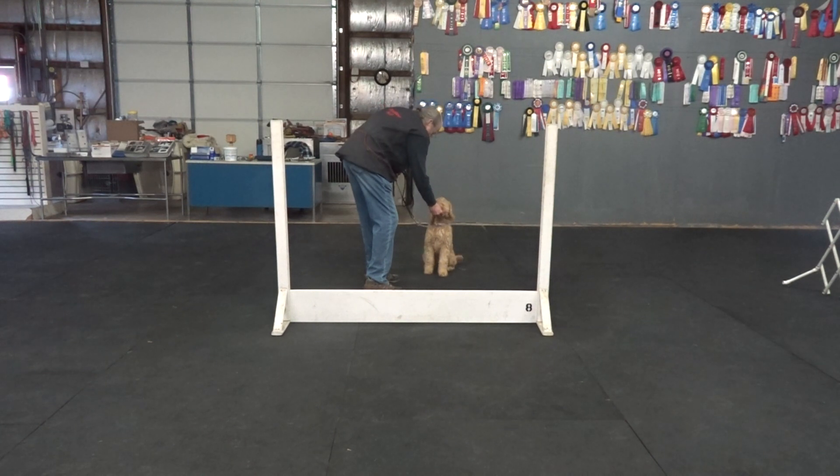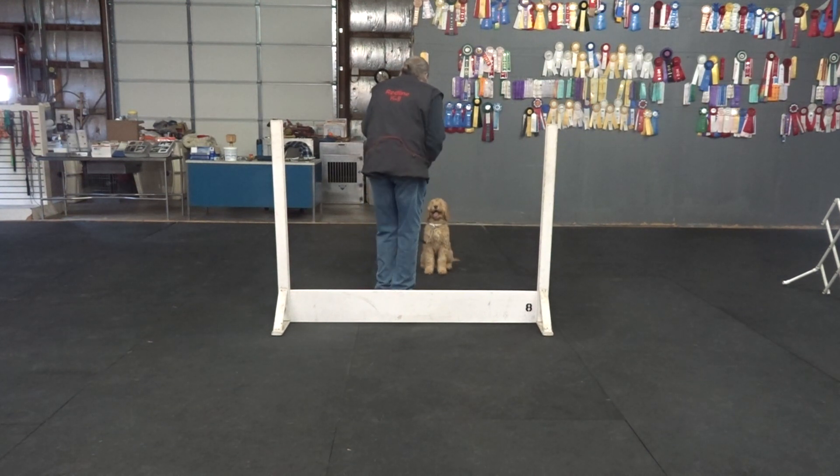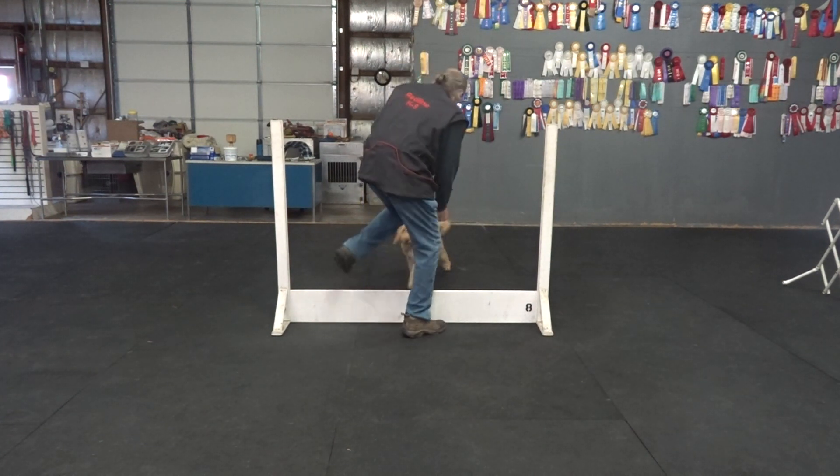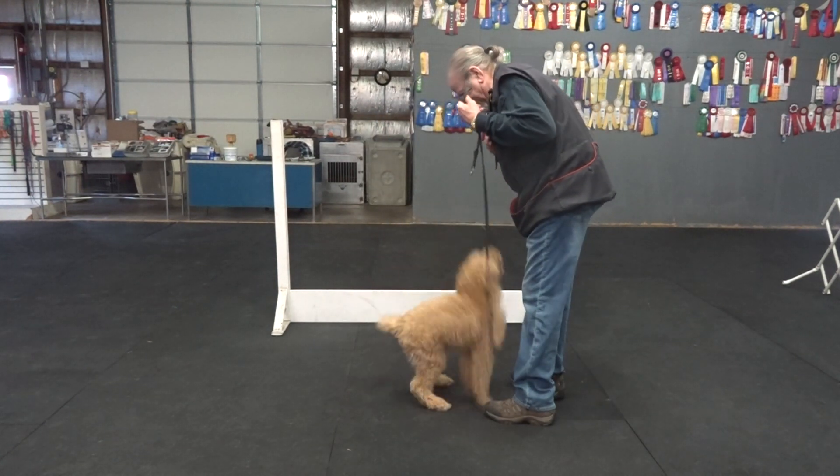Yes. Murphy, stay. Good sit. Good sit. No sit. Good sit, Murphy. Murphy, here. Hup. Sit. Yes.